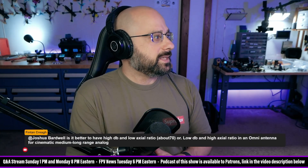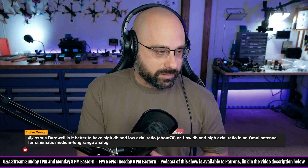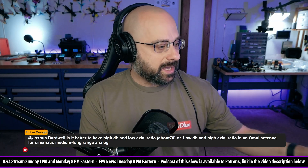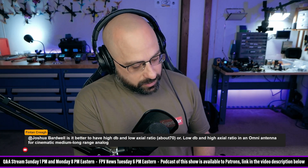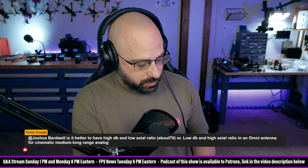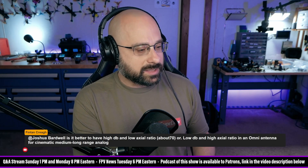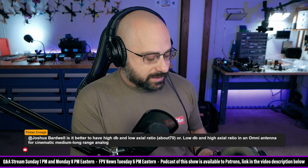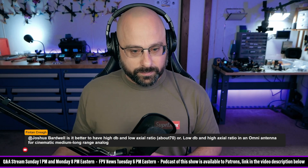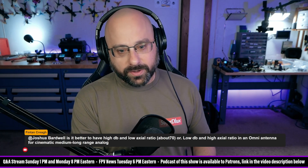Fenton wants to know: is it better to have a high dB low axial ratio, or low dB high axial ratio in an omni antenna for cinematic long-range analog? Fenton, why are you compromising and accepting a low axial ratio? Why wouldn't you buy a good antenna that has a high axial ratio and the gain that you want? Why would you buy an antenna with a bad axial ratio? The answer to that question is very, very difficult to answer.